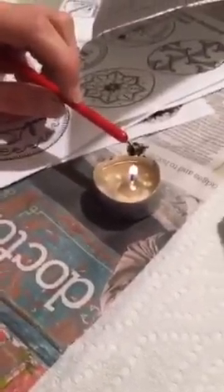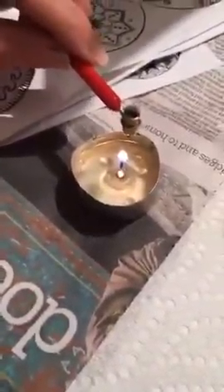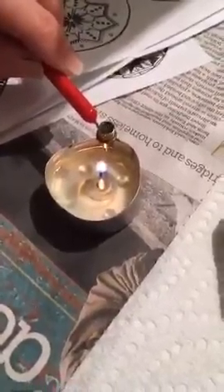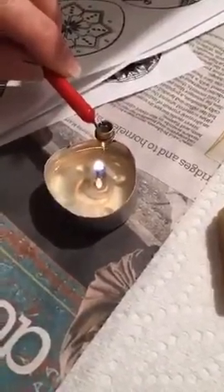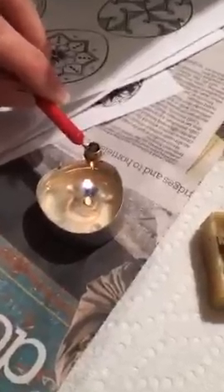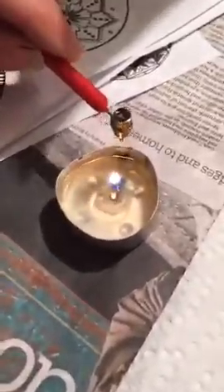We're holding the kistka over the flame to get it nice and hot, and then I'm just going to pull it through the wax — it drags really easily because it's hot. I've got a bunch of wax in here and I'll hold it over so you can see it starting to melt and turn to liquid. I don't know why, but it's like super therapeutic, even though it takes forever to make one egg.